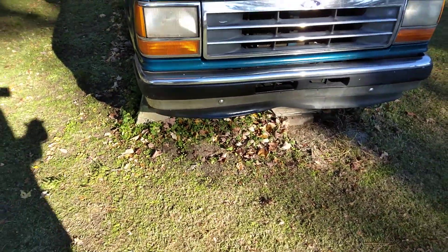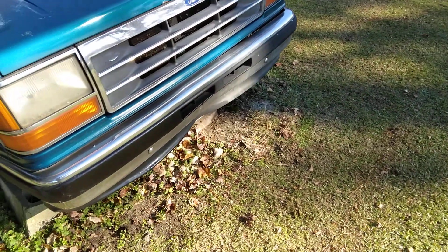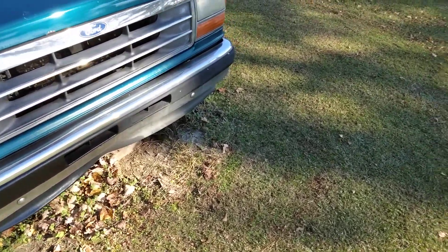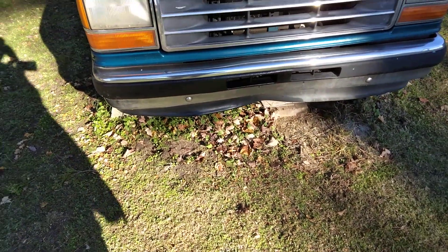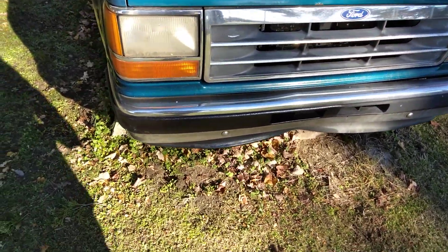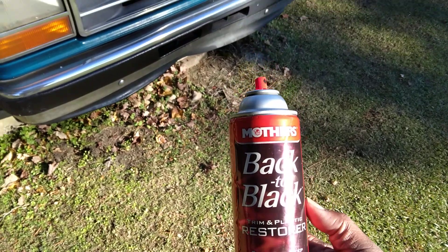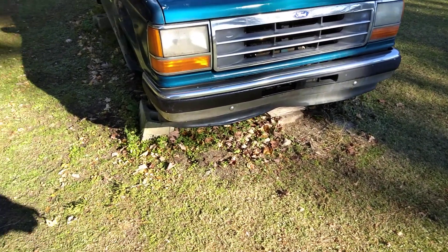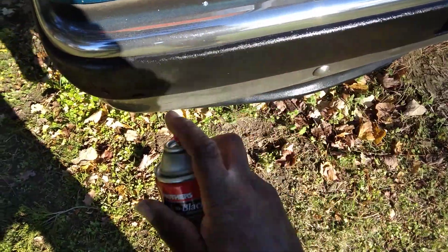That looks good too. All right, let's hit it some more here. Yeah, it looks pretty good. I just want to share this with you guys — one of the quickest ways of restoring black trim is using this product, Mother's Back to Black. As you guys can see, I hit half of it just to show y'all. All right, y'all can see I quickly transformed that black trim.